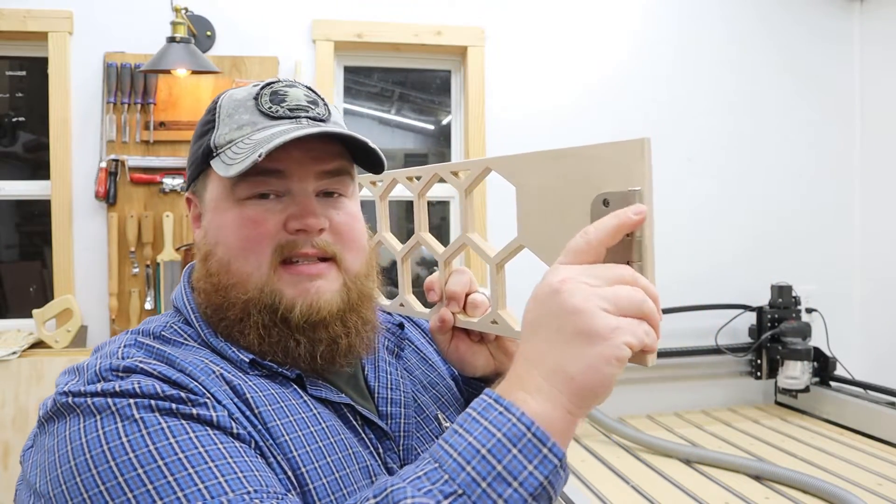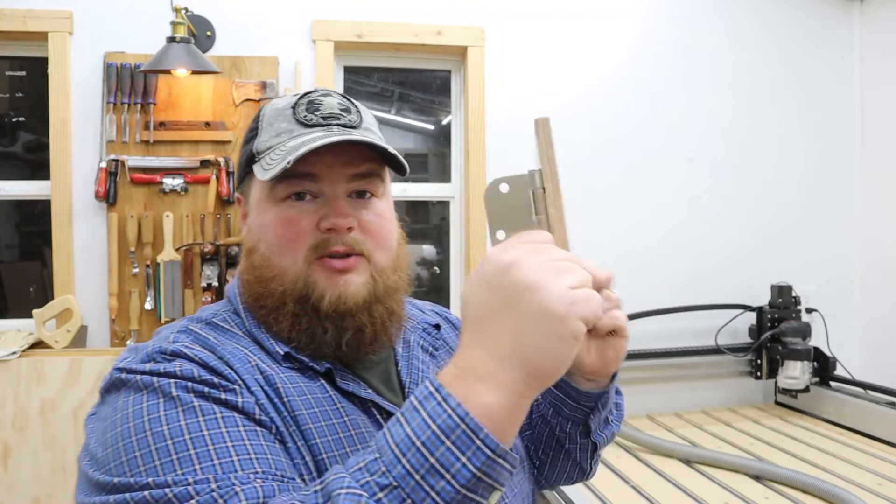Here we have the piece with the hinge on the back. This is going to mount to the wall and allow it to swivel left and right as the machine moves. Next thing is to get back there against the wall and attach it to a stud. Luckily my CNC table is on wheels, so I can roll it out, put this up there, and roll it back.